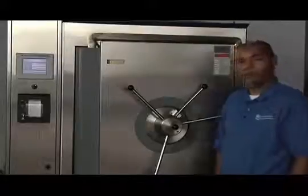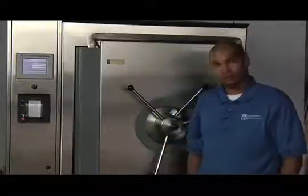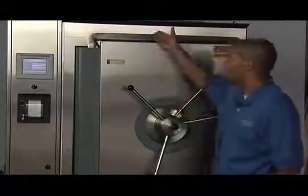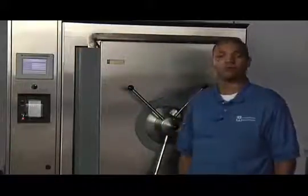It is important that you continue turning the handles past the point where the door closed signal is read on the controller. The door closed signal only informs the operator that contact has been made between the door gasket and the chamber wall. It does not indicate that proper sealing has been achieved. You must not rely on the door closed signal to inform you that your chamber has been properly sealed.